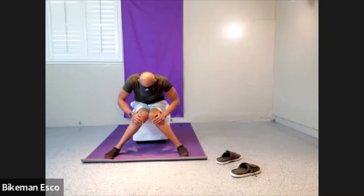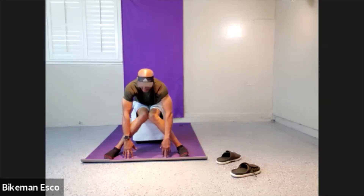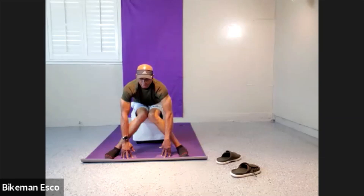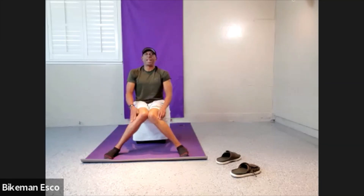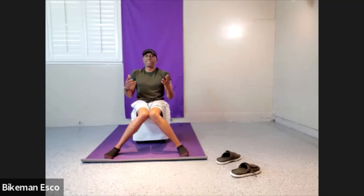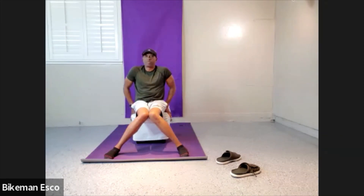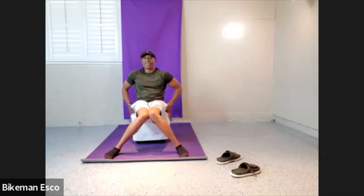Now look at our range of motion — look at that. Ten, nine, eight, seven, six, five, four, three, two. It increases, possibly double, with just doing it and then rolling back. All right, let's go back again — see if we can get a little bit more.